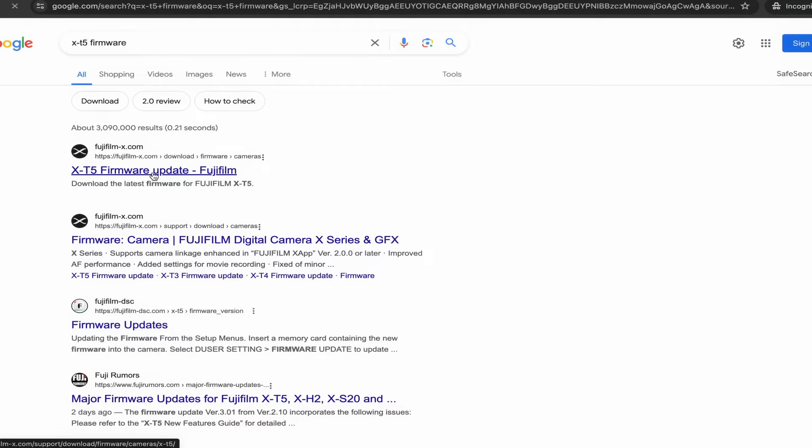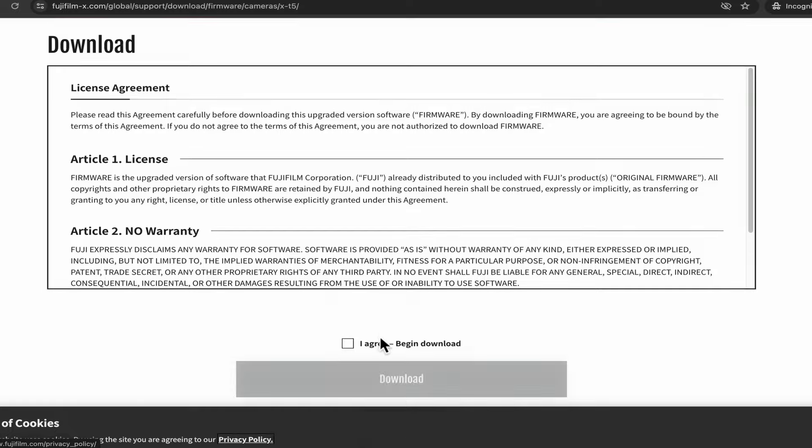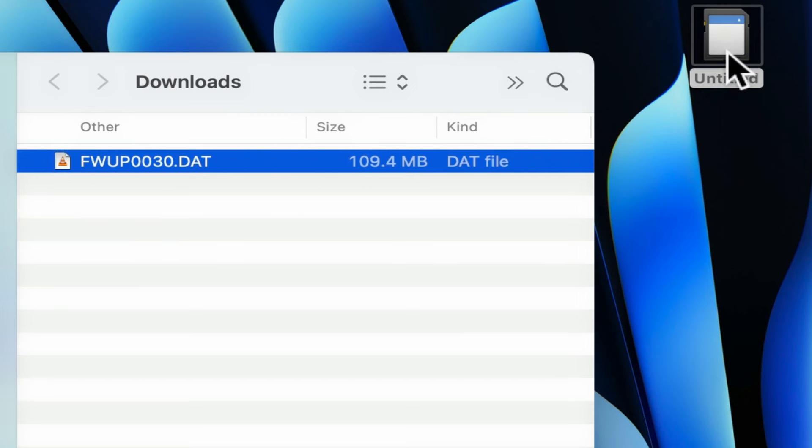Usually what I do is I search for X-T5 firmware. Then I go to Fujifilm's website, I scroll all the way down, and I download the firmware. Now you want to be careful — if you download the firmware more than once, your computer is going to append the file name with some extra characters, and you don't want that. You want to make sure it's using the original file name. Go ahead and drag and drop the file to your SD card, and then you take your SD card and put it back into your camera.